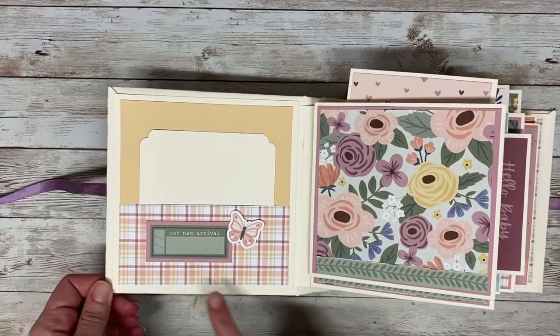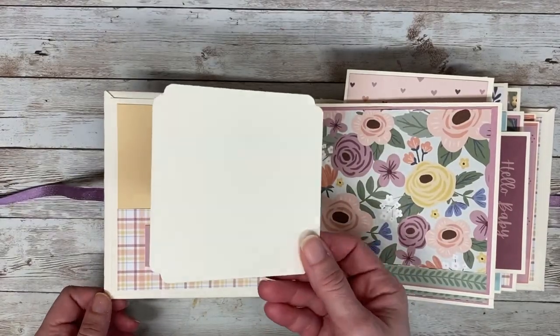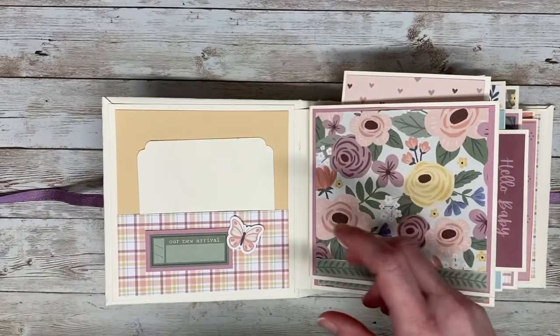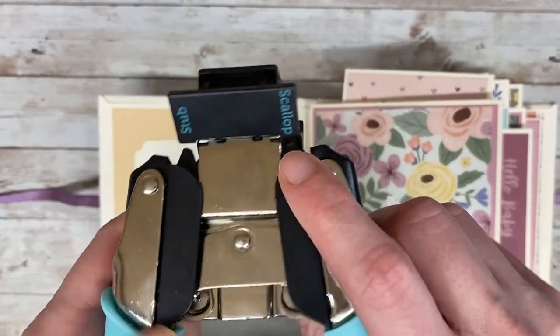On the first page you can see there's a little spot right here where they can add the baby's name and the date of birth, along with a photo mat. For all of the photo mats I used 110-pound cardstock and then I rounded all of the edges with my Cropadile Corner Chomper using the scallop end.